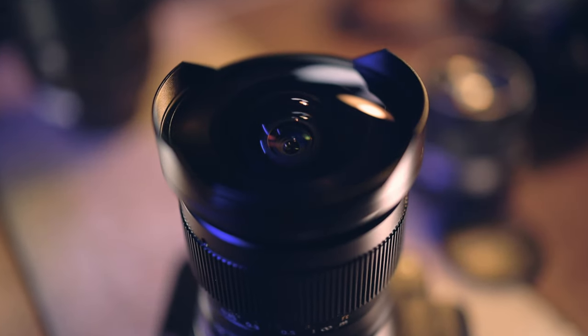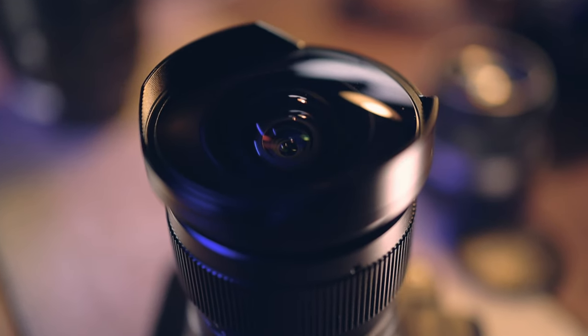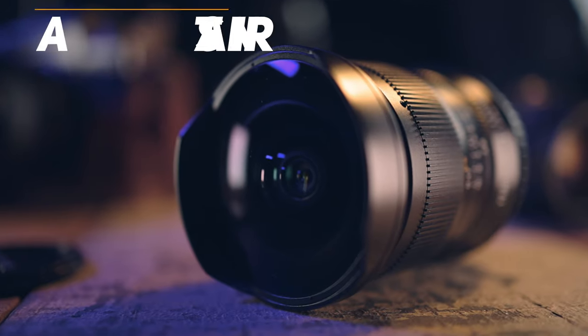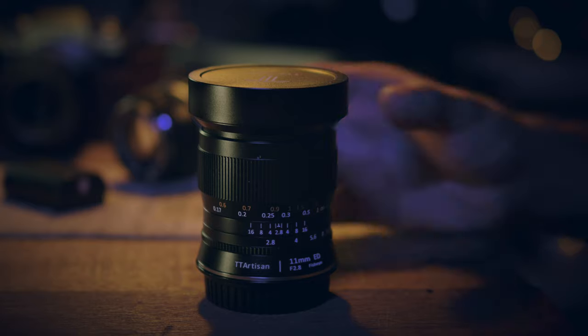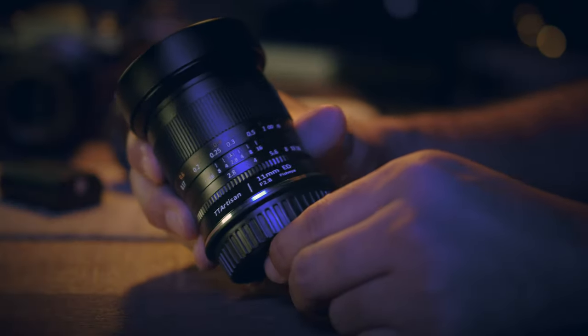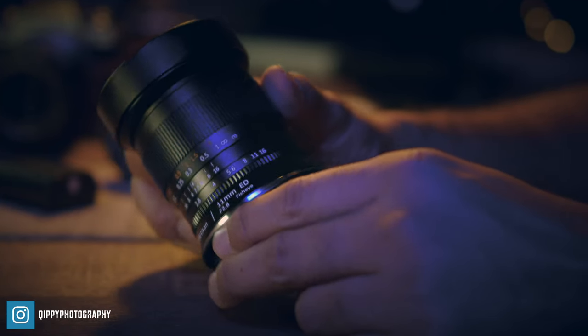For today's review I will be reviewing a lens that is super wide and can pretty much capture everything in front of its elements — TT Artisan's 11mm f/2.8 fisheye lens. Full disclaimer: TT Artisan did send me this lens for reviewing and they did say I can keep it too. Everything I say in this video is purely based on my personal experience using this lens for a few weeks now.